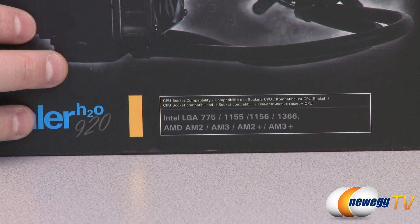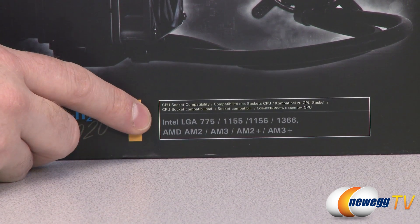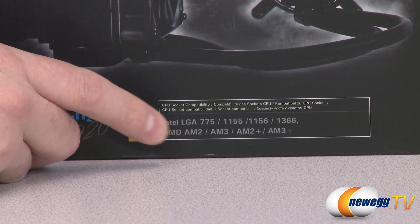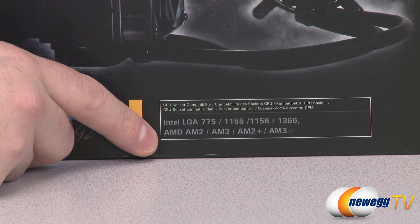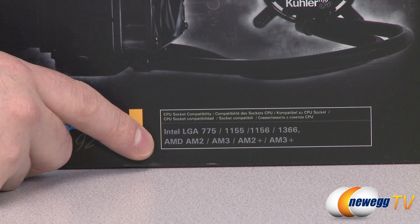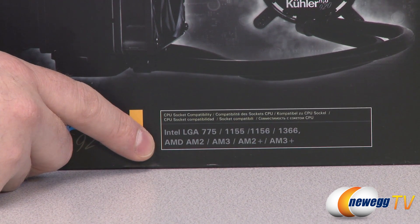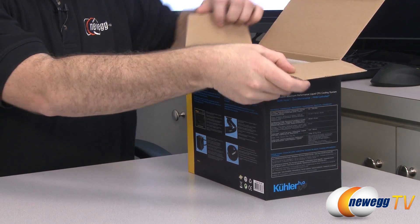As of now the 2011 bracket is not boxed with this unit, but if you have a 2011 motherboard you can contact Antec and they will send you the bracket. For AMD sockets there is compatibility with AM2 and AM2+, as well as AM3 and AM3+. So next up let's take this out of the box.